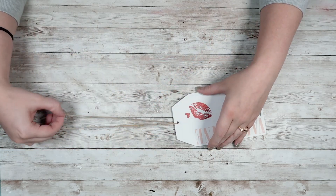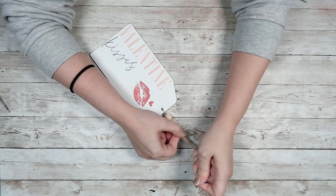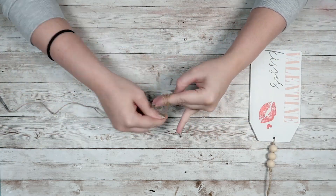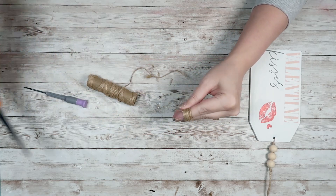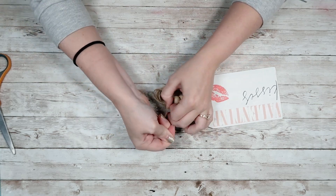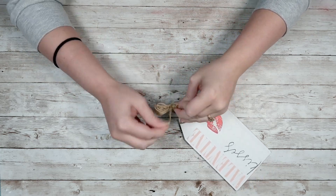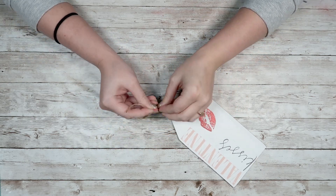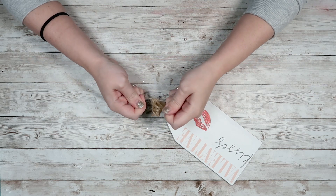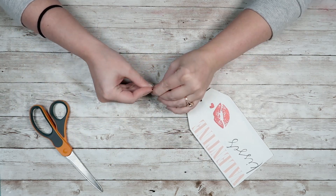I'm going to take some twine, loop it through the hole at the top, tie a double knot, and then add three smaller wood beads to my twine with another double knot. Then I'll make a small tassel: wrap twine around three fingers about 10 times, loop it through the tag's twine, and tie a double knot. Take another piece of twine, wrap it around the middle of the tassel, tie a double knot, do a couple more wraps, tie another double knot, then cut the ends and even them out. That's it — I think this one turned out super adorable.